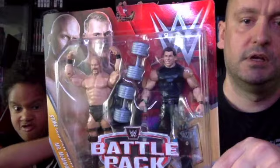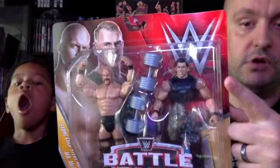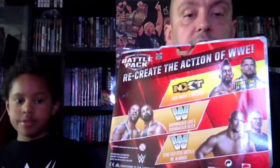Now we'll move on to Battle Packs. From 2015, we have Stone Cold Steve Austin and Vince McMahon — it comes with a pair of dumbbells. This is the first of two packs we have with Stone Cold and McMahon. On the back you have Enzo Amore and Big Cass, Bushwhacker Luke, Bushwhacker Butch, and Stone Cold and Vince McMahon.